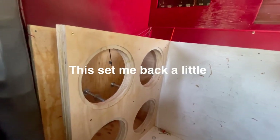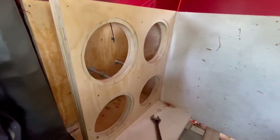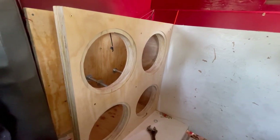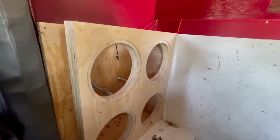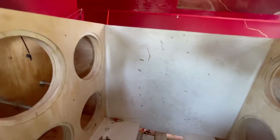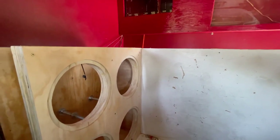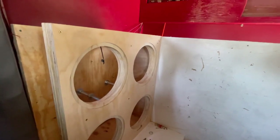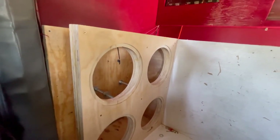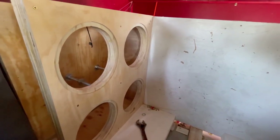All right guys, I got it in here now, I just gotta put my box back together. It feels a lot better. My confidence level feels a lot better since I did it this way. It set me back a little bit, but it is what it is, man. We're gonna do it now and be ripping those speakers. All right, let's get it.